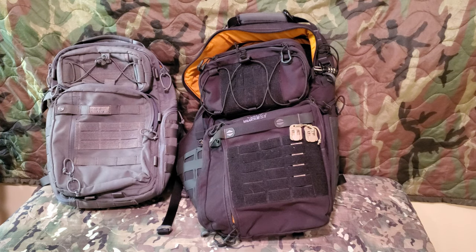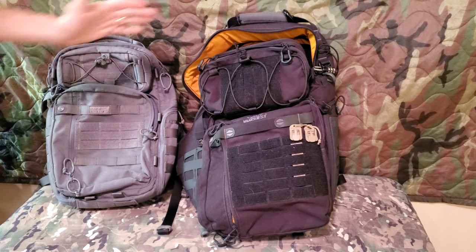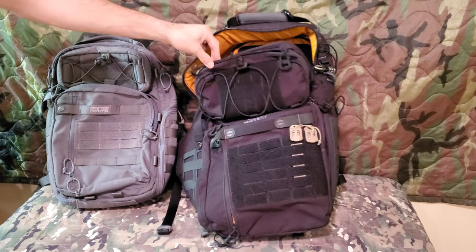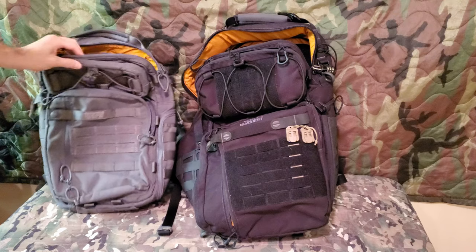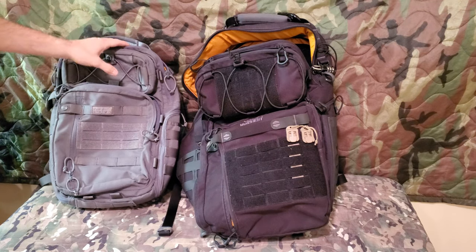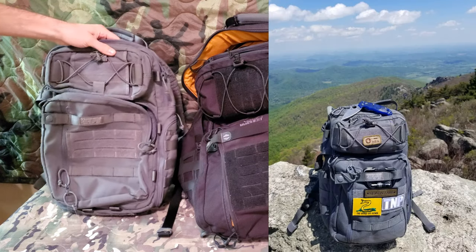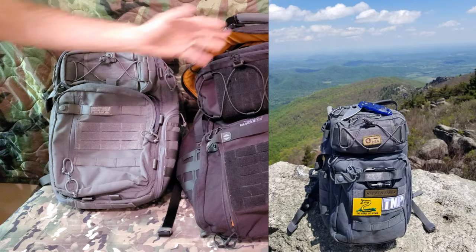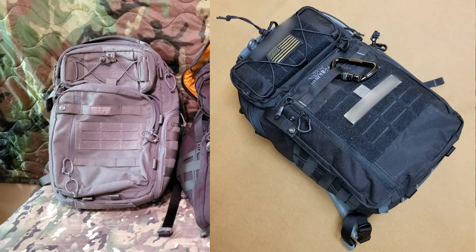How's it going everybody? Hope you're doing well. So I have two packs here — the Vanquest Triton 31 and the 21. I've been using these packs, specifically this one for a little over three years and this one about two years. I just wanted to give you a brief rundown on both of them.